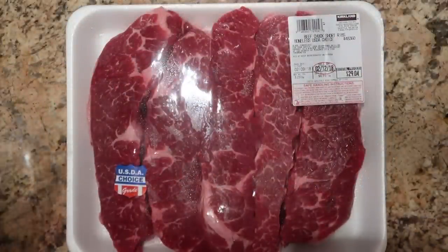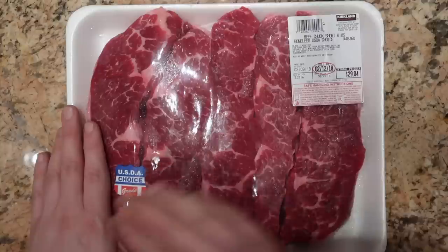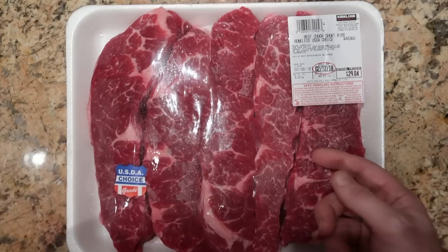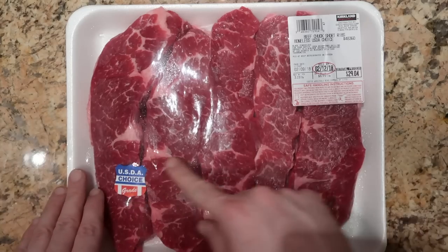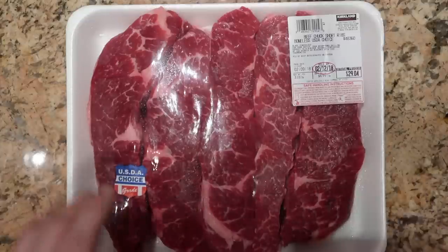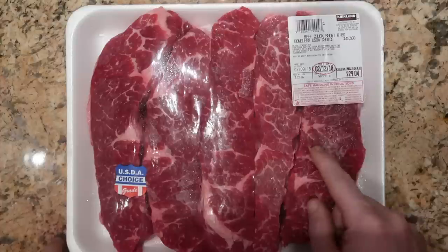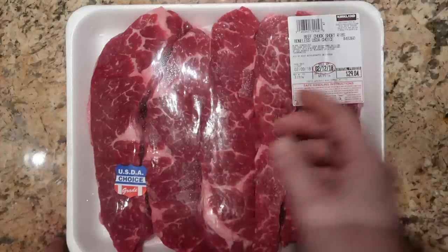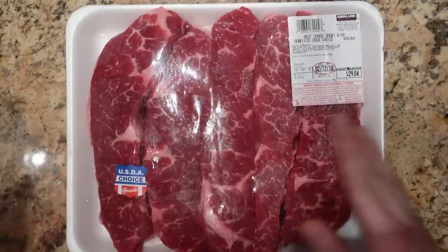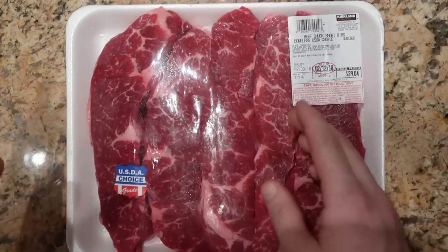Now let's focus on the star of our show — the short ribs. I got these from Costco and these are boneless short ribs. You totally do not have to use boneless ones — you can absolutely use bone-in. I'm using about three and a quarter to three and a half pounds because they're boneless. Whereas if you have bone-in short ribs, use about five to six pounds, because you have to account for the weight of the bone. So you can totally use boneless or bone-in — just go between five to six pounds if there are bones in, and three and a quarter to three and a half pounds if boneless.